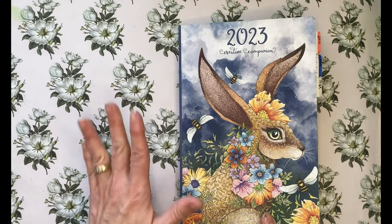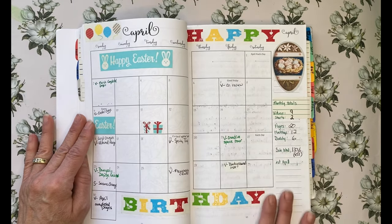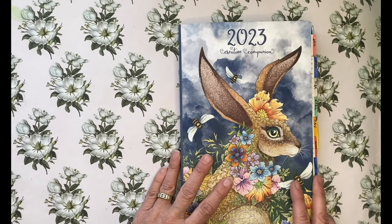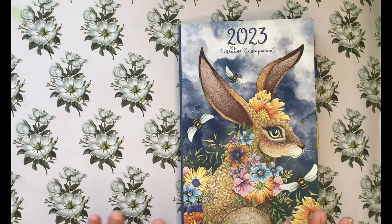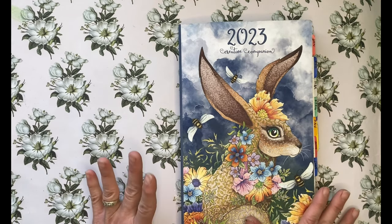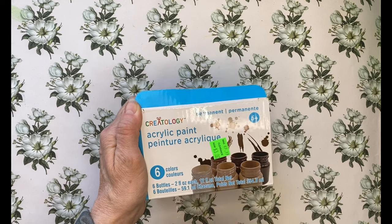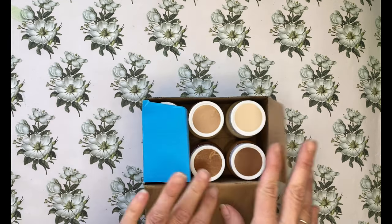April was my birthday month and I wanted to quickly address and thank all the people that gifted me some wonderful coloring and craft related items, and I wanted to do that in a timely manner. I'll also include a few items that I purchased myself, since I was at Michael's checking out the clearance bin.